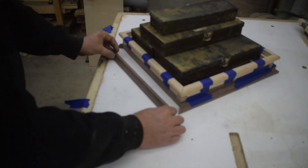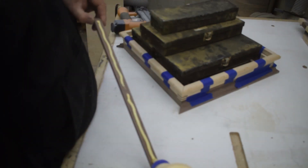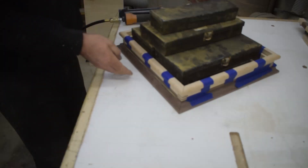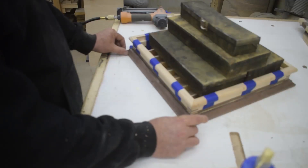Now with more trips to the miter saw than I care to count, I finally get the trim fitting just perfect. I use glue and three brads on each piece of the lower trim, but on the top I only use glue and tape to hold it in place while the glue sets.